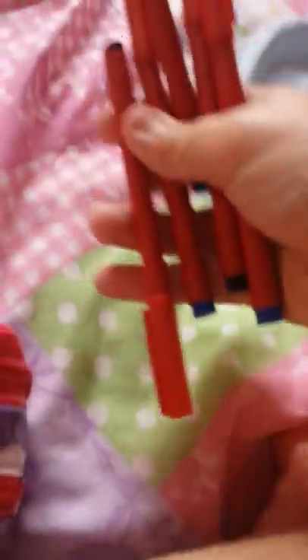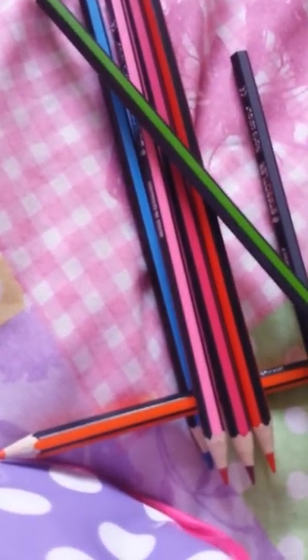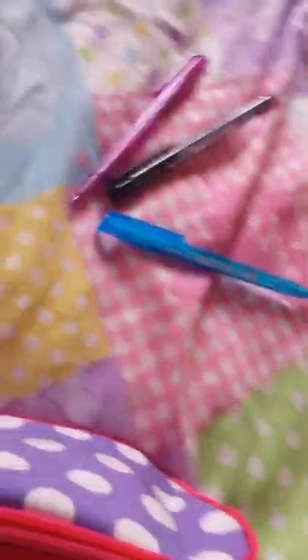All my fine liners: yellow, purple, orange, black, light blue, dark blue, red, green. Then I've got my Pukka pen, my Pukka pencil. Then I've got all my handwriting pens: two blacks, three blue. And all my color pencils: blue, orange, light pink, red, black, green, peach, light green, then yellow.